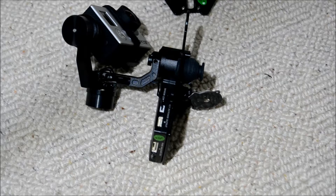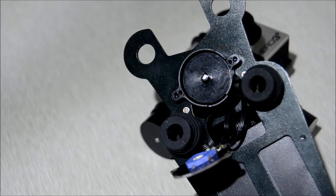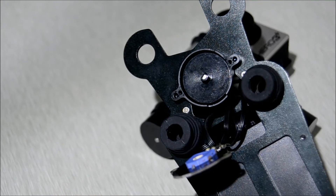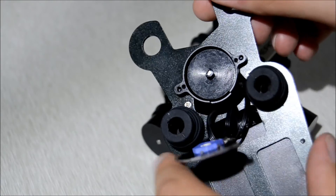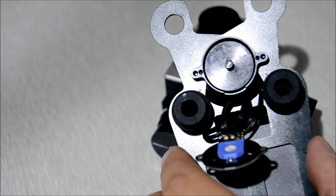On the top here is an allen key screw that just needs loosening, just here underneath. Once you have loosened the allen key screw from underneath, what we're looking at is this shaft here.